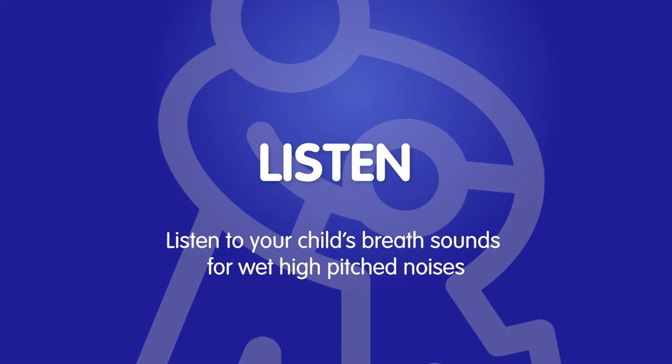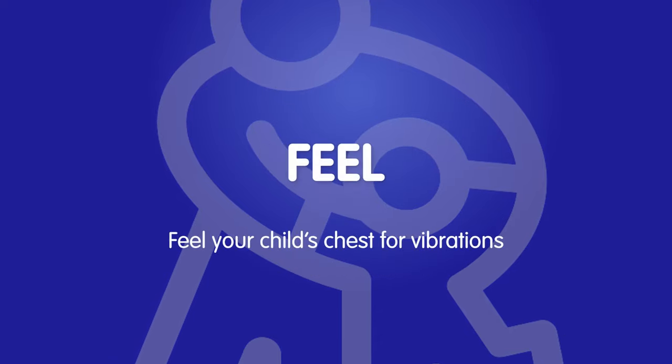Listen to your child's breath sounds for wet, high-pitched noises. Feel your child's chest for vibrations. This may be coming from secretions building up in the lungs.